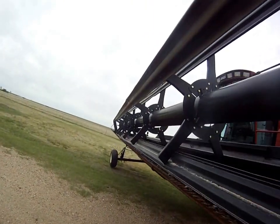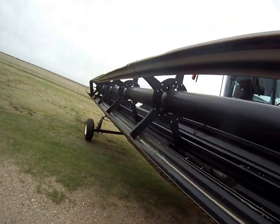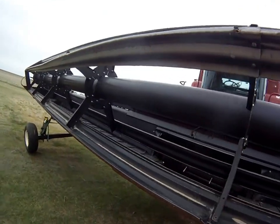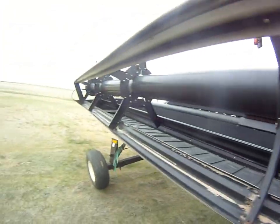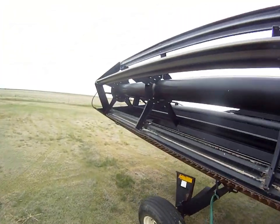It makes for a much heavier header, but it's really nice. You can see right through there where normally there would be a splice, and it's kind of hard to see the feeding area.